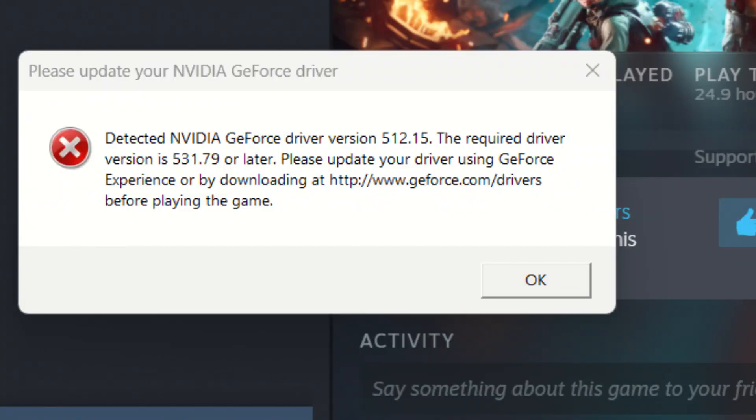First up, I fired up Battlefield 2042, which was released in November 2021. However, like most of the more recent games, an error would pop up saying I should use a much more recent driver. Battlefield 2042 was the only game that would not load on the old driver, so this alone makes a strong case for updating those drivers.